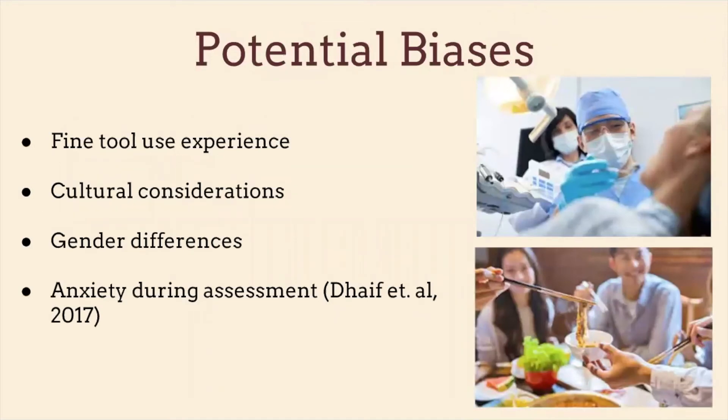Regarding potential biases: those with more experience with fine tool use — doctors, lab workers, craft makers — are most likely going to score better. For cultural considerations, those from Asian cultures who frequently use chopsticks might do better on this assessment compared to Americans or Europeans. On the other hand, America greatly values beauty and cosmetics, so American women who regularly use tweezers to pluck eyebrows and use fine finger dexterity for makeup might also do better.